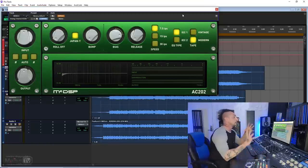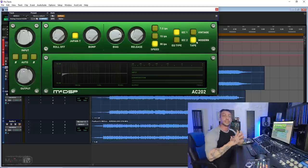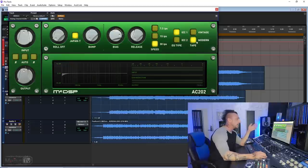This is still a plugin that sounds amazing, and I love it on the full mix, but you can use it on single tracks as well. You have input and output, then the roll-off and bump section — this is where the money is for me in this plugin. Then we have the bias, the release, and three types of speed in IPS from the darkest to the brightest: 7.5, 15, and 30. Then two cap types, and vintage and modern for the tape options. For mastering purposes, I suggest using modern because it's the one that is a little more linear.